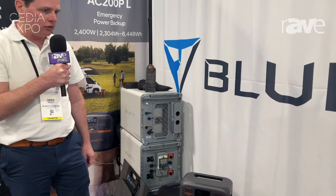Hello, my name is Greg Welch, and I'm with Blue Eddy Power. We're at CD24 here. This is our first time at the show, so we're very happy to introduce you to our products.